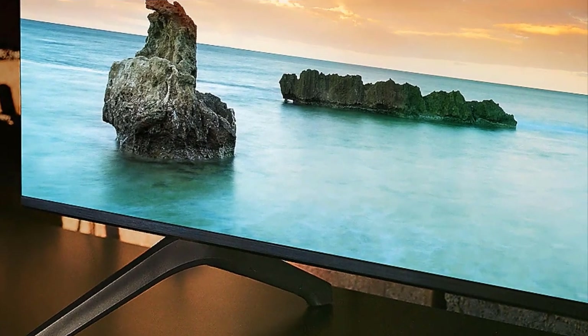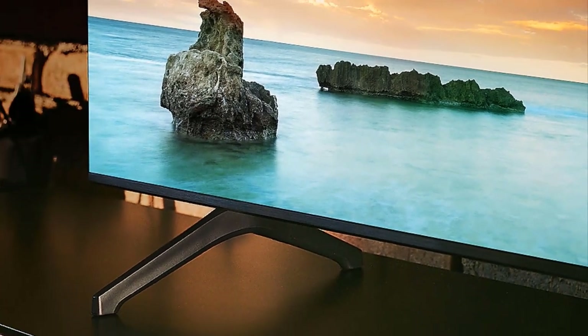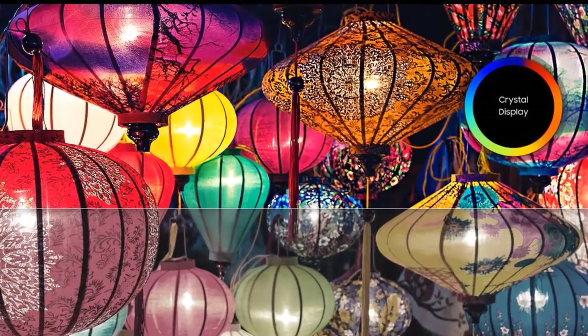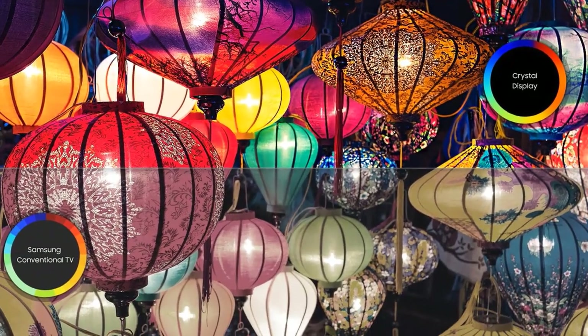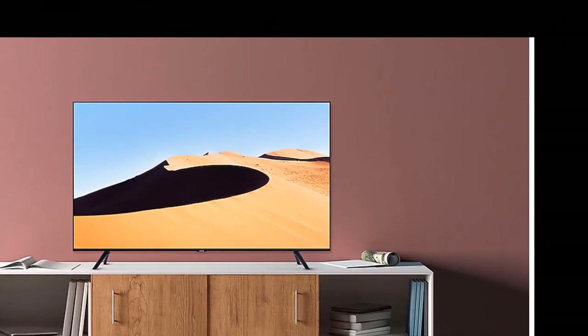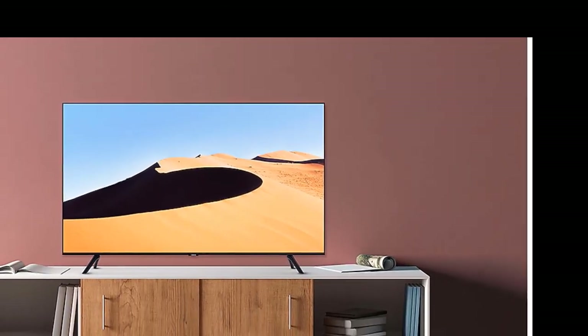The TU7000 contains two solidly made feet that are easily inserted into the bottom of the TV — no screws or tools required. The feet give the TV very good stability with a minimal amount of wobble when I gently rock the panel back and forth. The TU7000's panel depth is quite thin and measures approximately 2.4 inches deep. Overall, the TU7000 is solidly constructed and doesn't appear or feel cheaply made.